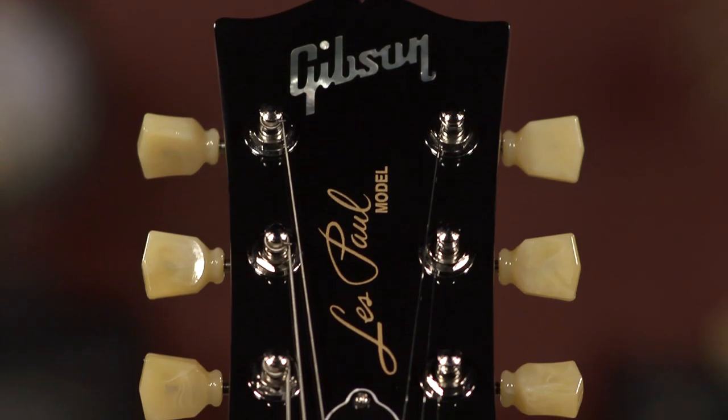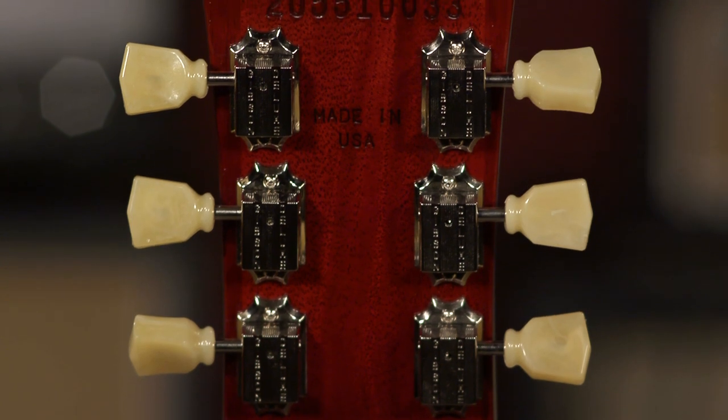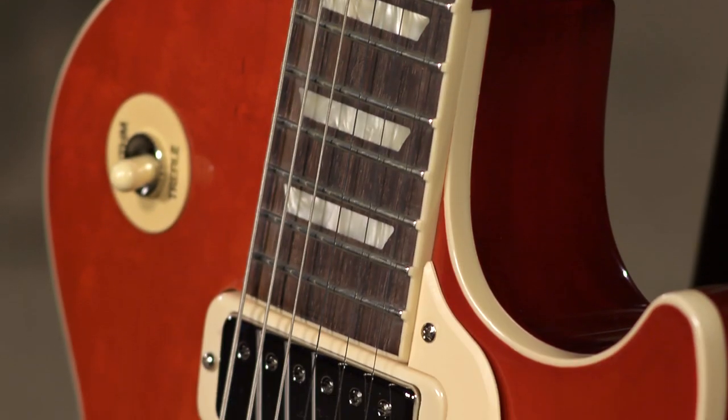The 70s were not really that long ago for some of us. There are 13 different iterations of the Les Paul in that decade. Getting this to be an exact version — this is like the 70s Les Paul that I think Gibson, if they could go back in time and build consistently, it would be this build.